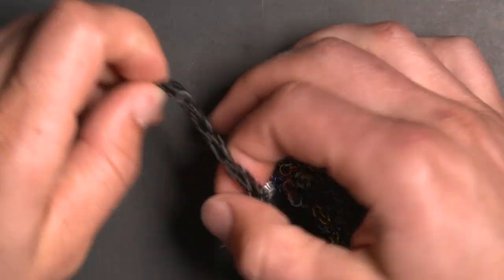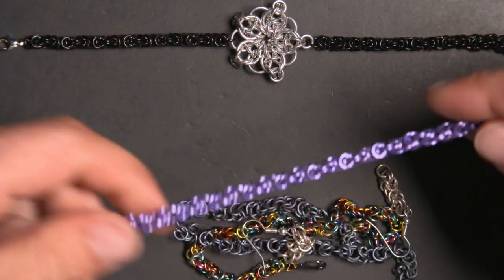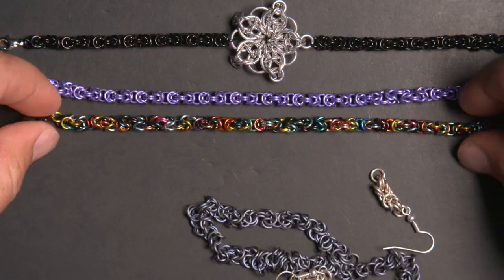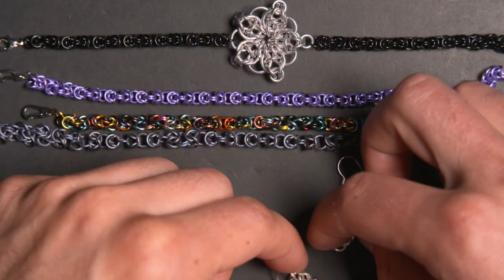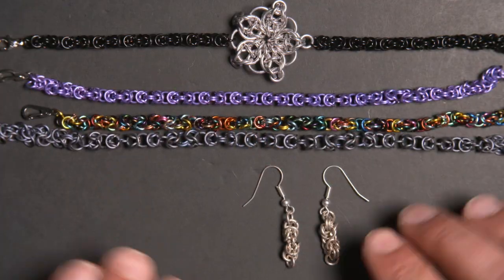Hey everyone, today I'm going to be showing you how to do the chain mail pattern known as the Byzantine pattern. This is probably one of my favorite patterns for any kind of chain jewelry such as bracelets or necklaces, but as you can see you can also use it for earrings, pendants, and things of that nature as well.